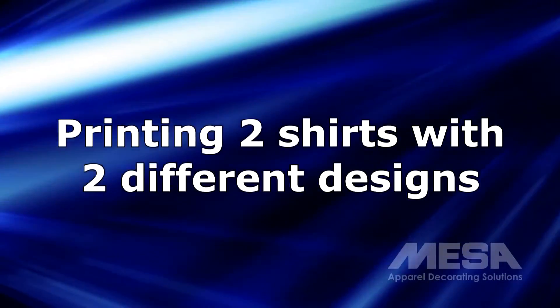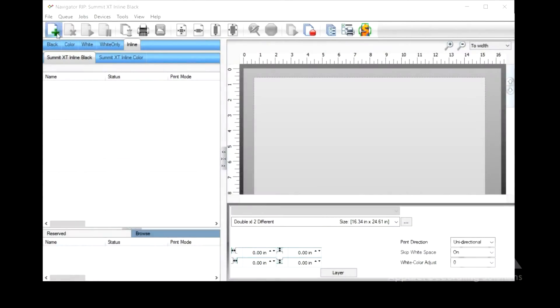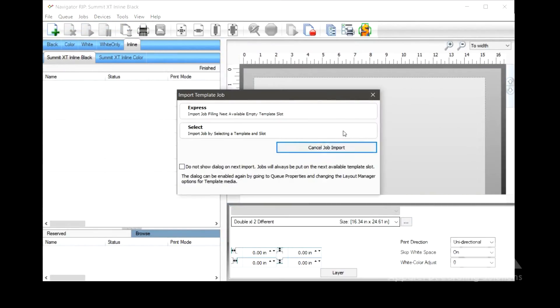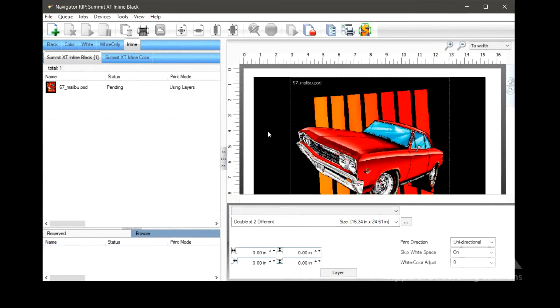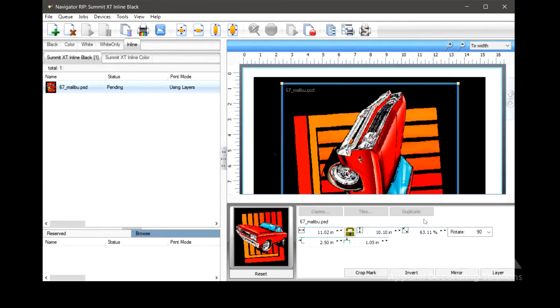Now let's print two shirts with two different designs at the same time, using the included two-in-one platen. The process is similar — we just configure the platen for two shirts, then in Navigator we choose the template for two different designs, then import the designs and rotate them 90 degrees.